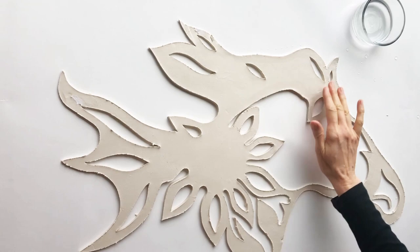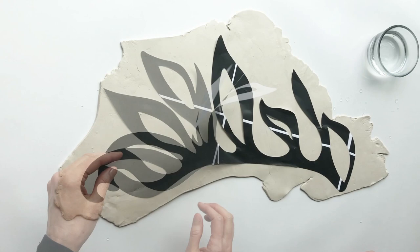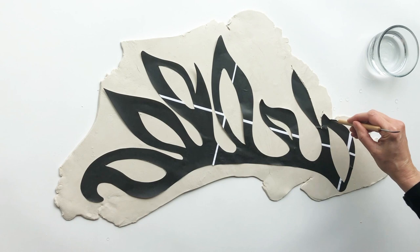Use wet fingertips to smooth any rough edges. For the main section, roll out another slab of paper clay and dampen the surface so that the paper pattern will stay in place. Use the cutting tool to cut around the pattern shape using the same process as before.